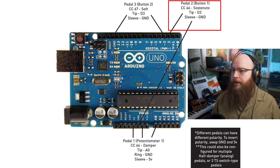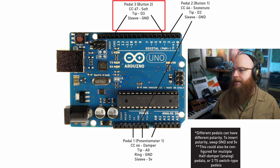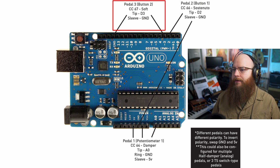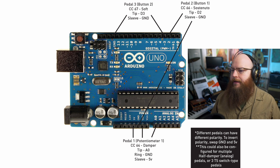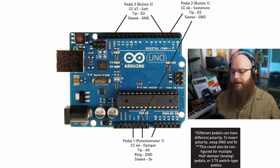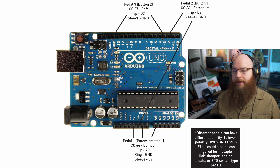The other two pedals are a little simpler — they are set up as buttons in the software mapped to MIDI CC66 and CC67, which are the soft and sostenuto functions. The tip of button 1 goes to D2, and the tip of button 2 goes to D3, with the sleeve of each going to ground. Because there are three ground slots on the Arduino, I could keep those all separate and use all three ground ports. No additional circuitry was needed — just wire up a quarter-inch jack correctly and plug the other end right into the Arduino.